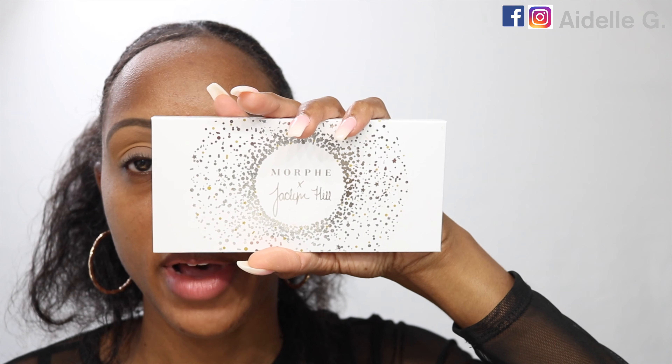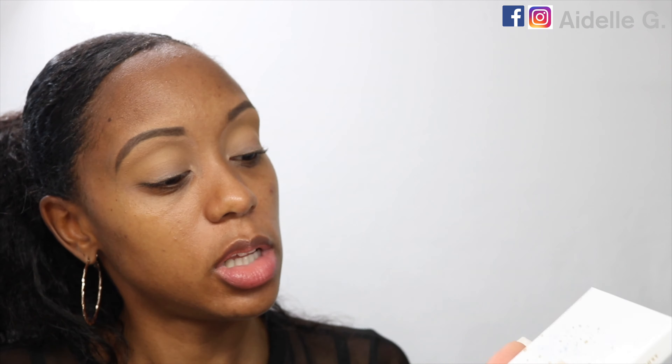Next I'm going to go into the Morphe Jaclyn Hill palette and go into the shade Agent. I'm going to use a Morphe M506 brush. Then I'm going to switch over to a Morphe M441 brush. I'm going to go back in with the Sedona Lace brush and just blend those shades together at the top.